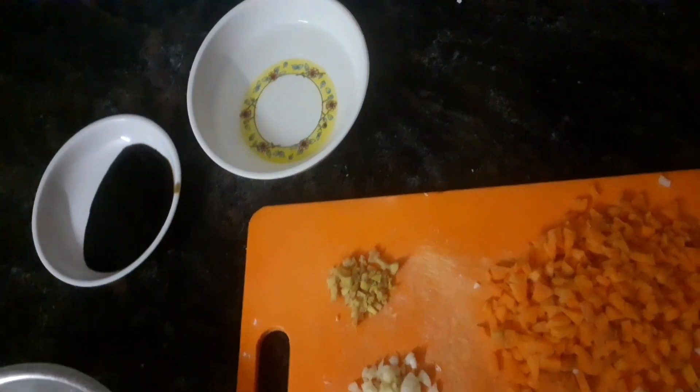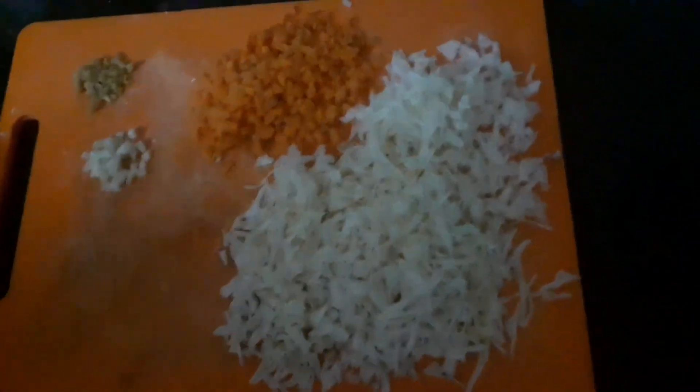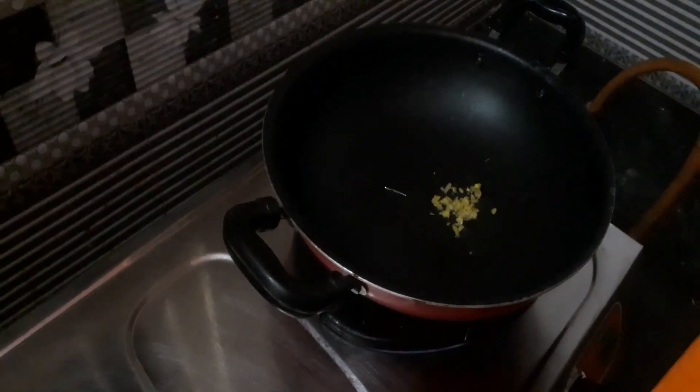What I am going to do is add 1 cup of sauce. Let's make a filling first. There is a spoon of refined oil. Let's put it in a bowl.